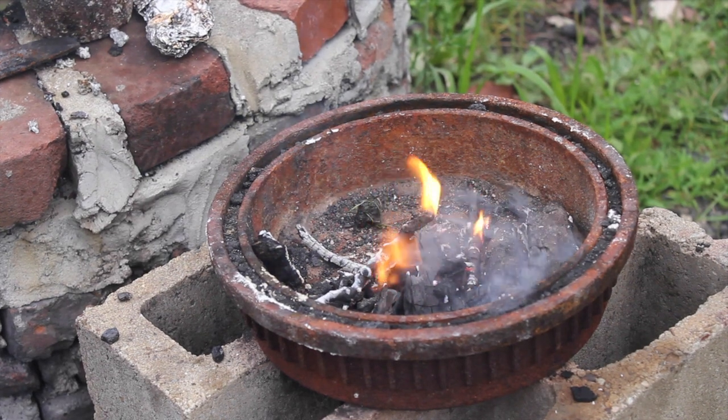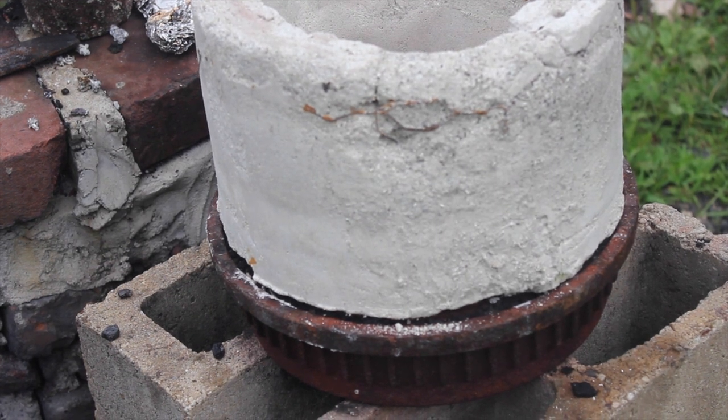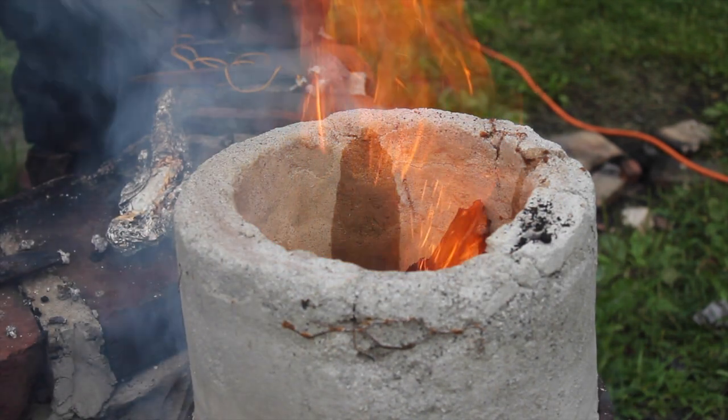I waited another couple of days, and then started the fire in the forge, and set the ring on top to let it dry out even more. I started with a wood fire, but eventually added some coal. It seemed to withstand the heat pretty well.